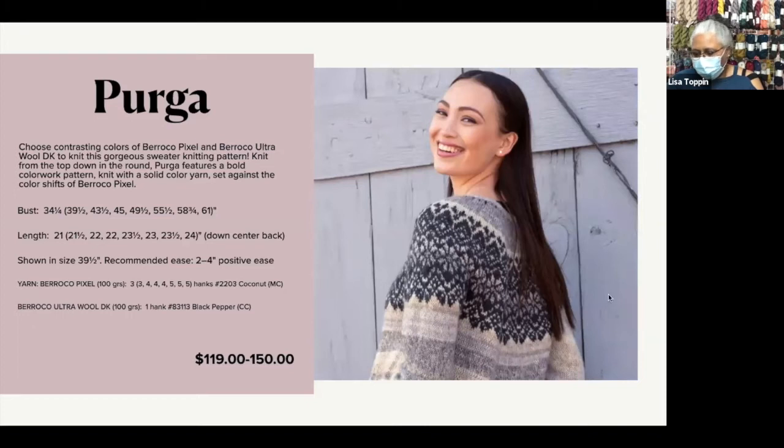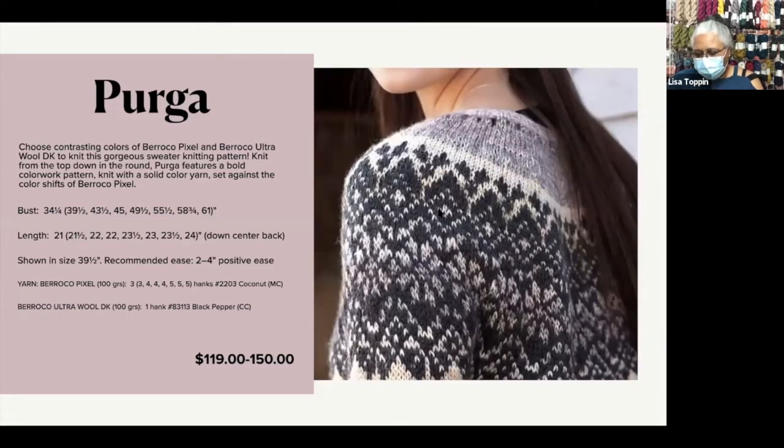We're going to get a look at the back and then a close-up of that. You still have the impression that there's all kinds of colorwork happening because the striping yarn is peeking through the openings in the solid. But you're really only ever working with two yarns, so all that color you're seeing — that's the yarn really doing the work for you.